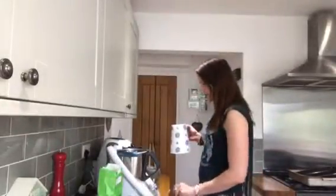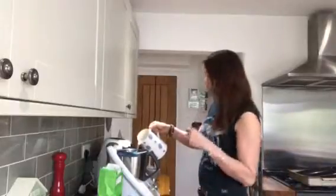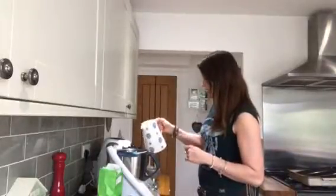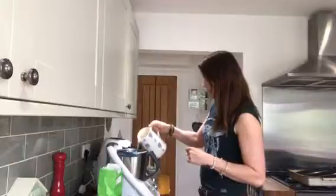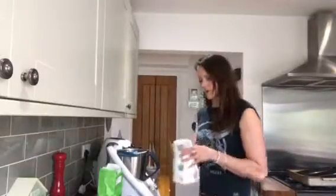The first thing I'm going to do is put 220 grams of room temperature water into the Thermomix. When you're adding water you just need to go a little bit slowly because it can take a couple of seconds extra to catch up. So there's 200 grams... 220 grams, perfect.